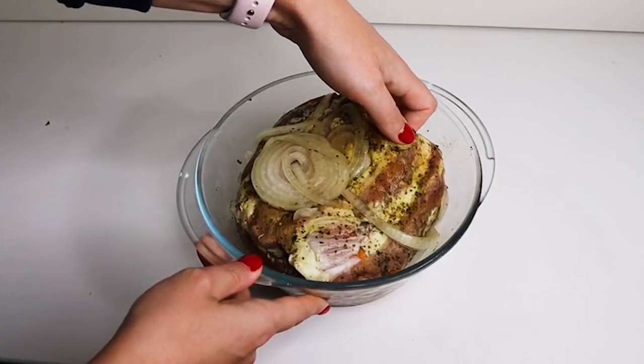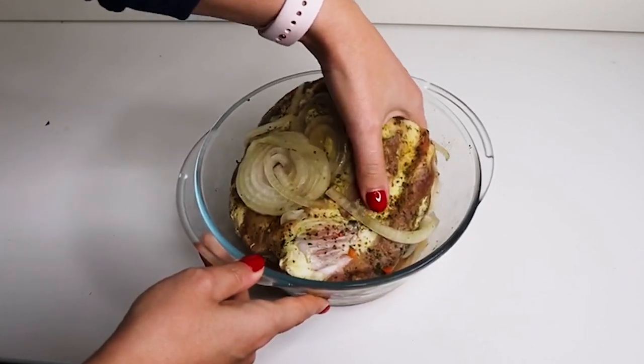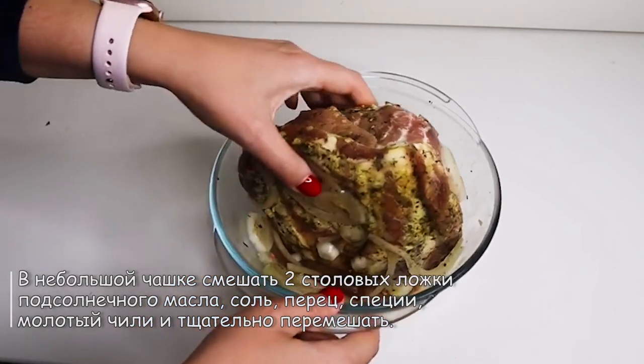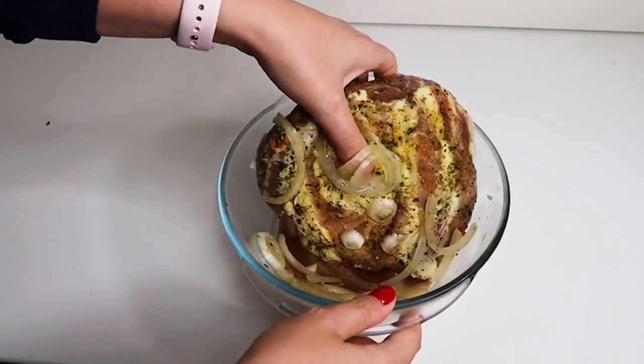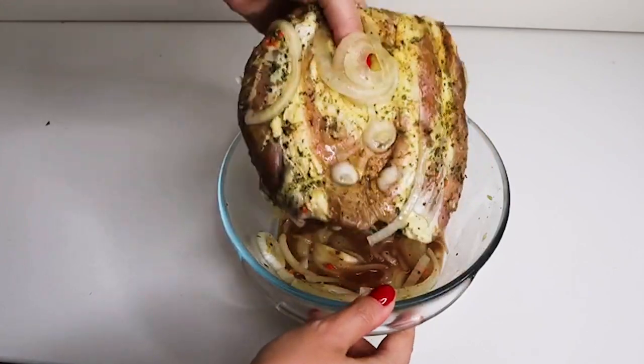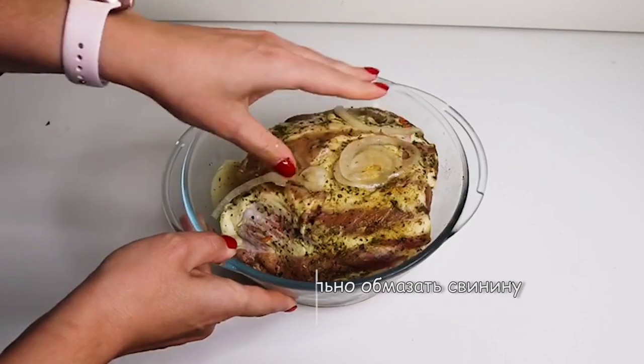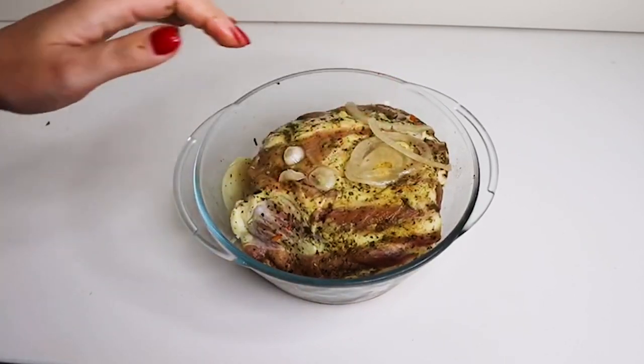Мы взяли свинину — кстати, свинину мы берем крайне редко. Взяли свинину и замариновали ее на сутки. То есть это просто лук, специи и больше ничего. Вот в сутки у нас мясо промариновалось в холодильнике. И сейчас мы будем его дальше готовить.